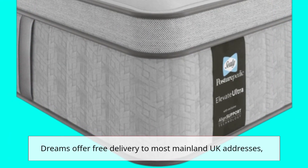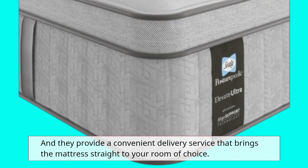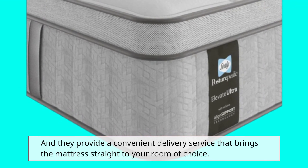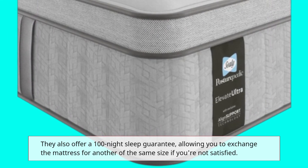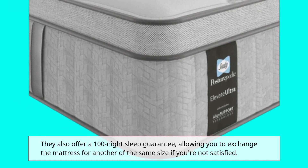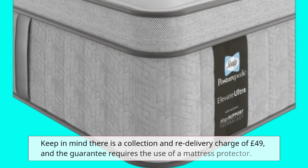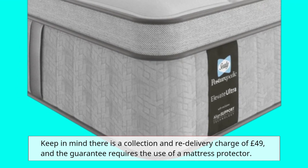Dreams offer free delivery to most mainland UK addresses, and they provide a convenient delivery service that brings the mattress straight to your room of choice. They also offer a 100-night sleep guarantee, allowing you to exchange the mattress for another of the same size if you're not satisfied. Keep in mind there is a collection and re-delivery charge of £49, and the guarantee requires the use of a mattress protector.